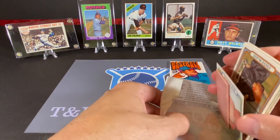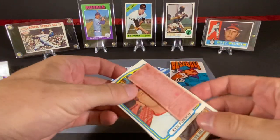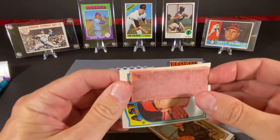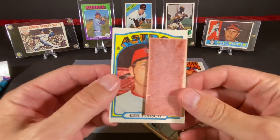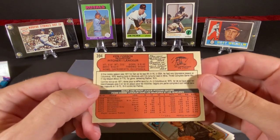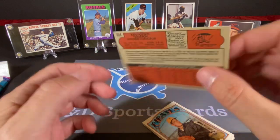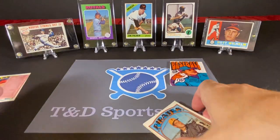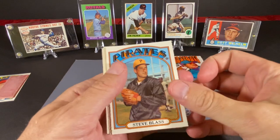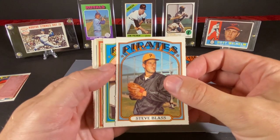It looks like the gum is stuck to the front here. The gum actually came out of the pack very cleanly — it doesn't look too inviting, but on this side it's popping off. I'm not going to try to tear it off. This is Ken Forch. The backs are, as you would imagine, in English and French — as Topps would just be English, OPG would be both, much like the hockey cards are. We did not get too big of a card with the gum stuck to it. This next one looks very good — we have Steve Blass.